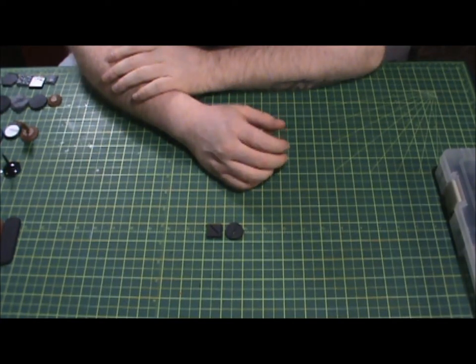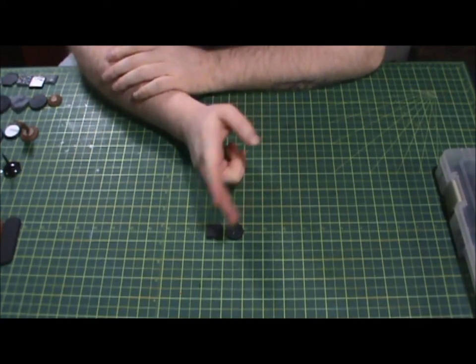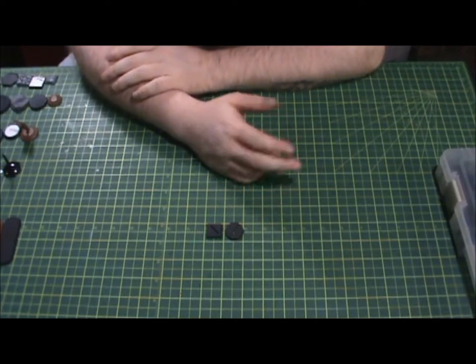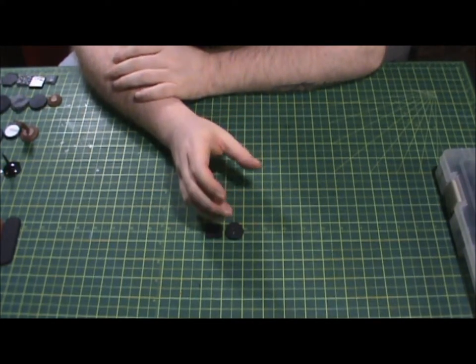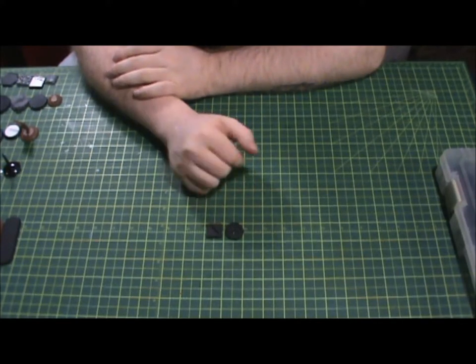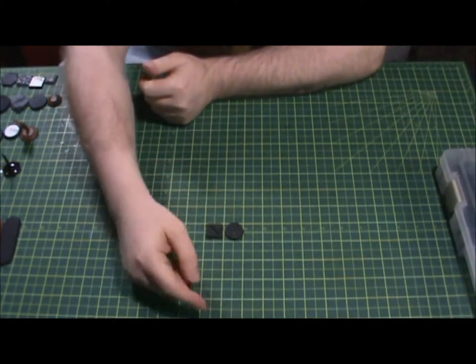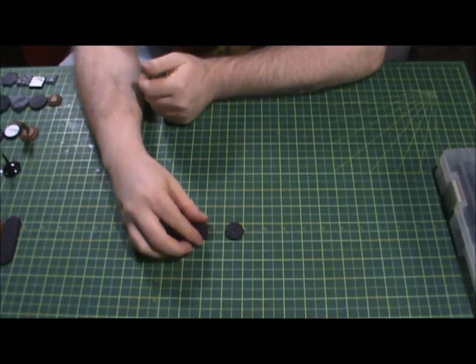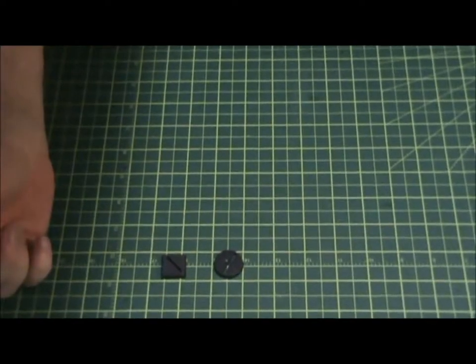In miniature wargaming you need your bases so that you can move your guys across the table and they won't topple over. It also represents a space that they actually occupy on the table, so for purposes of measuring distance between two models — I'm going to zoom in here so you guys can see what I'm talking about.